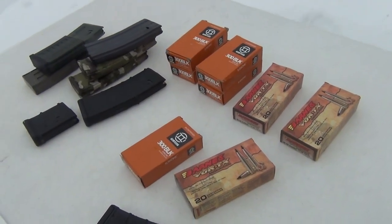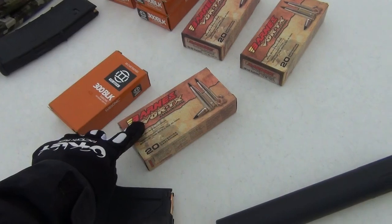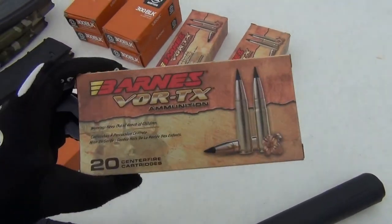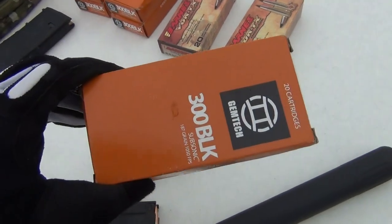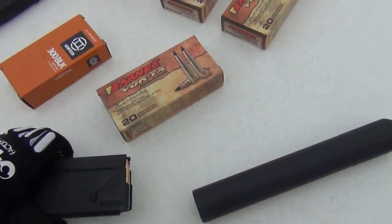I've got three different types of 300 blackout ammo that I'll be shooting today. One supersonic and two types of subsonic. For supersonic, I've got this Barnes Vortex 110 grain, and for subsonic, I've got Gemtech 187 grain and Remington 220 grain.